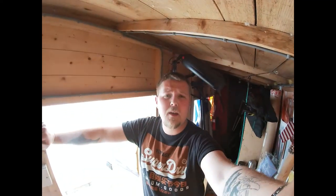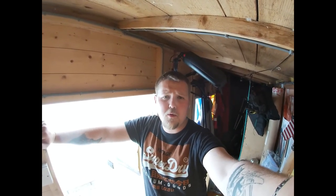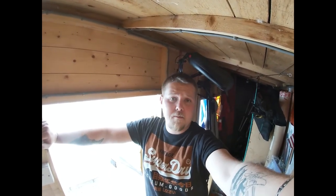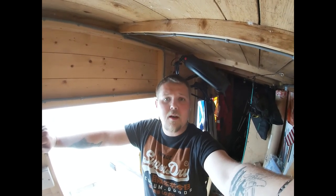Hi guys, I'm just going to make a wee informational video on how to break in and start a Suzuki 2.5 horsepower 4-stroke motor. Outside I've got my marine engine oil, but the guys at Clyde Outboards have already done that for me.